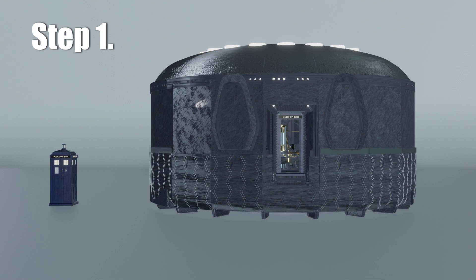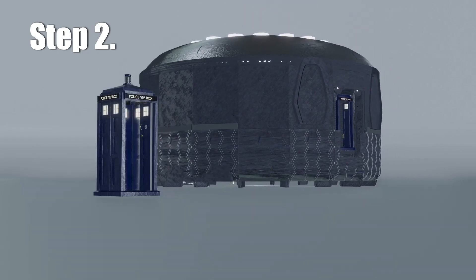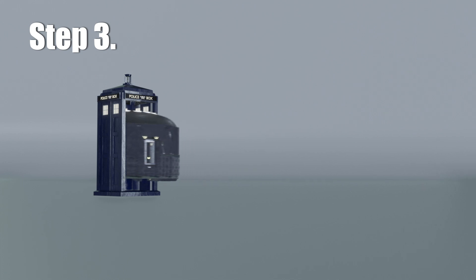Step 1: Have two objects that are different sizes. Let's call this one Kevin, and this one Not Kevin. Step 2: Take Kevin and move him all the way to somewhere else. Oh look, it's smaller — but it's not. Step 3: Simply now place Kevin inside of Not Kevin.